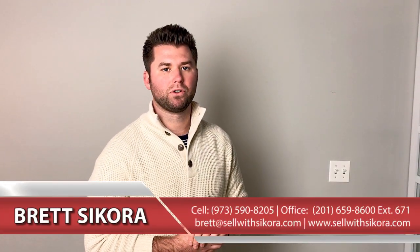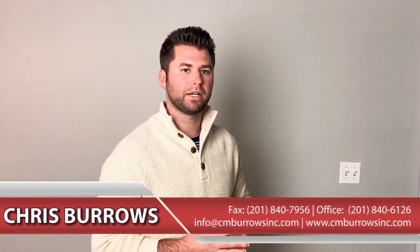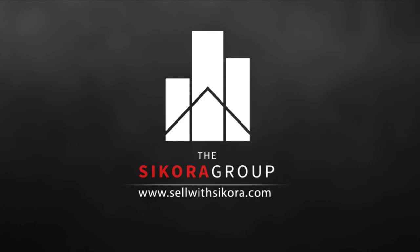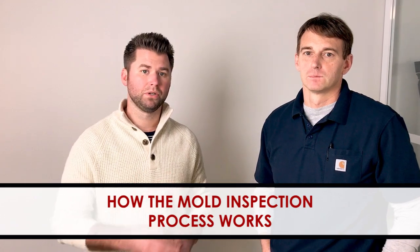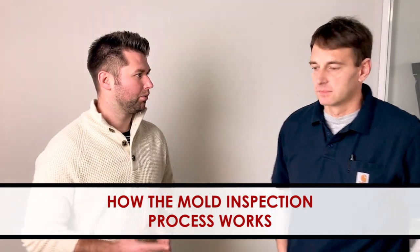Hey guys, it's Brett Sikora with the Sikora Group here at Keller Williams. Today we have a special guest, Chris Burrows, who is a home inspector in the area, been in business since 1996, and is going to talk to us a little bit about mold and how to test for that. So we have Chris Burrows here and he's going to talk in regards to how to inspect mold and what that really looks like.